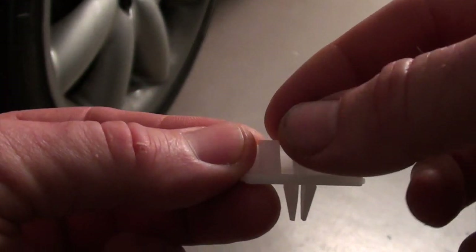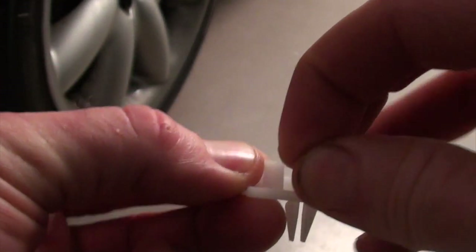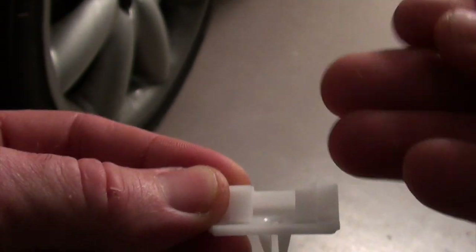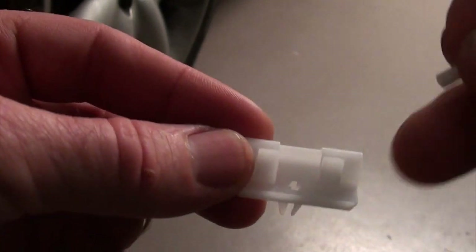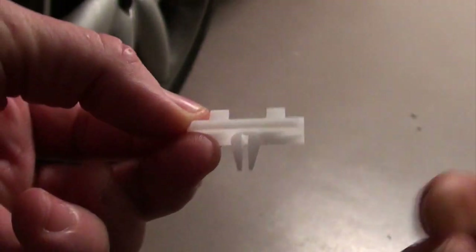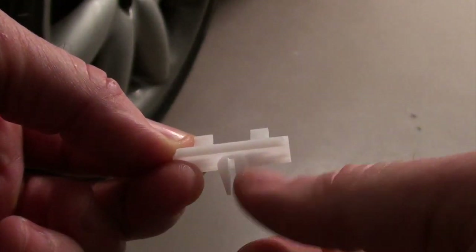Here's a new clip and here is the round pin that inserts down through the top. Once you get the base clip in the correct position, we insert that down through the top and that holds it in place, expanding those two parts there that you can see.